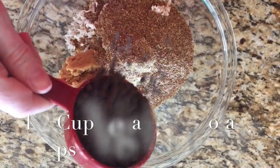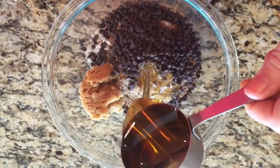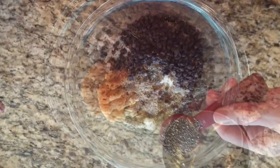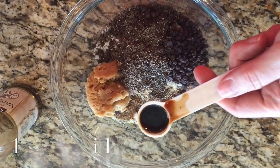A half a cup of vegan chocolate chips. One third of a cup of agave nectar. One tablespoon of chia seeds. One teaspoon of vanilla.